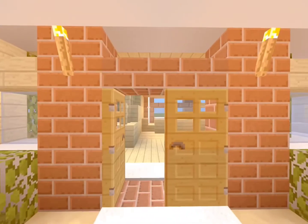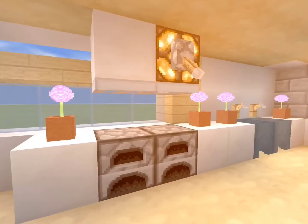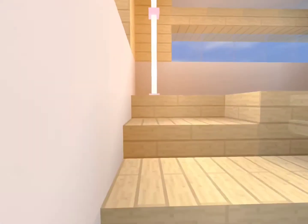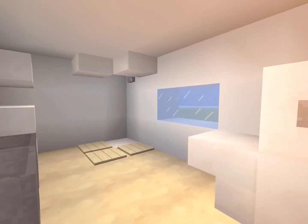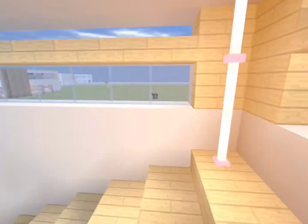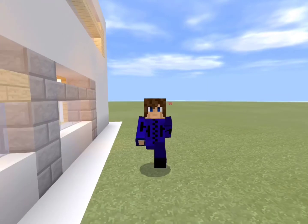And there we are guys — well done, we've completed our modern house. Let's go inside and take a look at what we've built. So guys that is all for now — if you would like to see more videos just like this then make sure you subscribe to my channel. Anyway, have a great day guys and I'll see you in the next video.